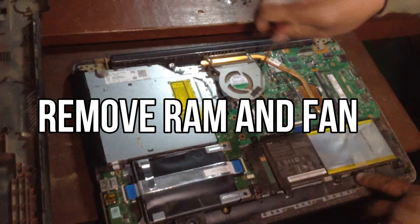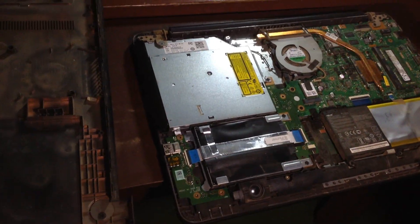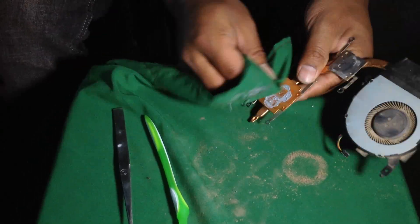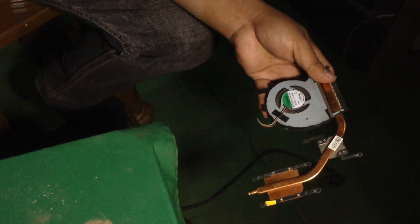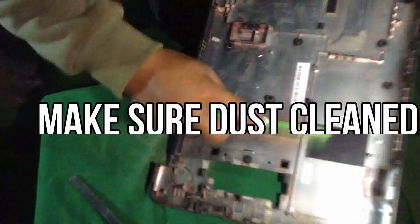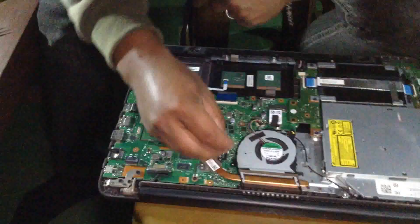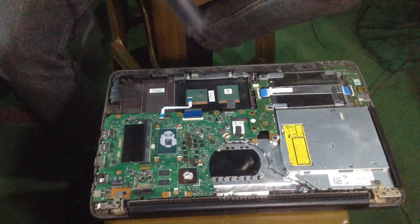Remove the RAM and fan as well. Check your RAM and fan for dust — dust may be inside your motherboard and inside your fan. Remove all the dust using a blower. Make sure all the dust is cleaned successfully, as dust particles can harm the motor of the laptop fan. Check very slowly and carefully while cleaning the laptop fan.